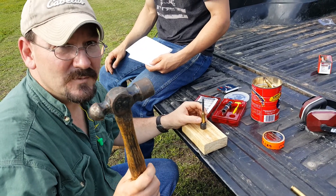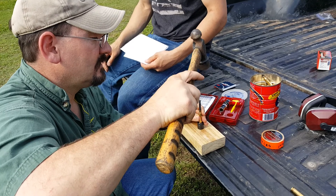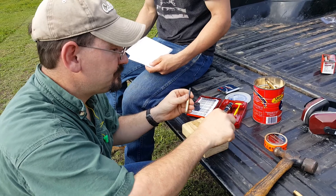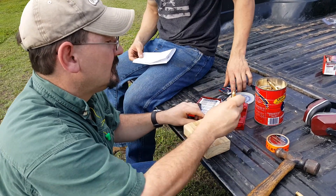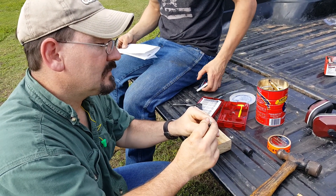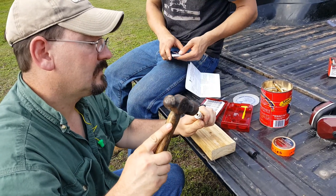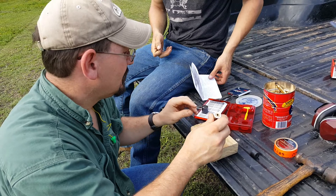The instructions recommend a rubber hammer, but this is Texas in America. Case is deprimed. The second step is to resize the case — insert it in the die, tapping in there — case is resized.